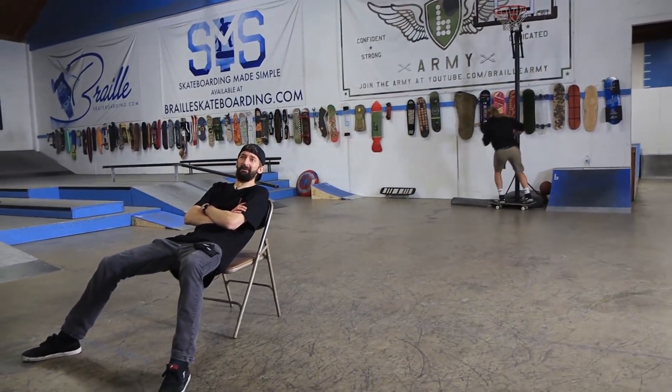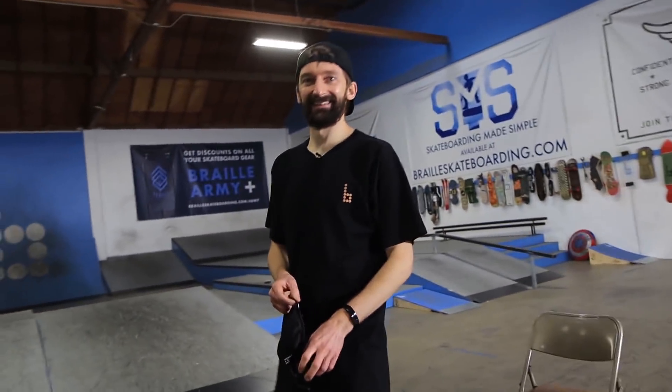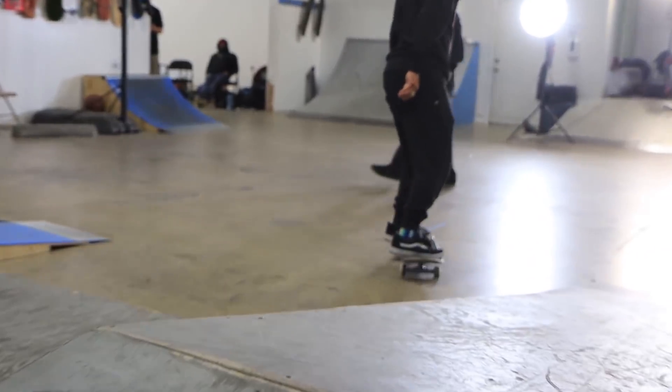Trick number 16, the hippie jump. He almost killed me. I almost died. I was waiting for the first try — first try! Is that scary? Yeah! Yeah it was scary! Trick number 17, the Pixar lamp. Chris said if you could do that, you're certainly not a poser — leave it in the comments below-ser.